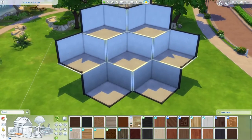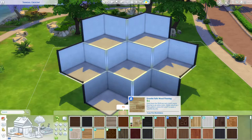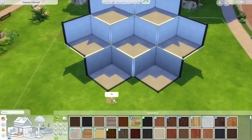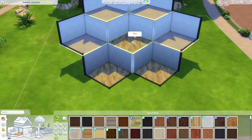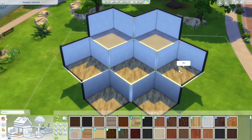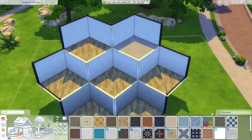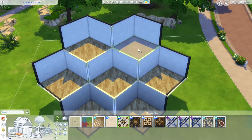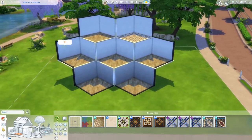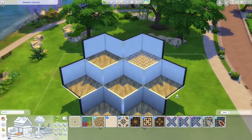This one from the Outdoor Retreat pack works really nicely. I know I want to have a patio section, a living room, dining kitchen, maybe even a study, and then a bedroom and bathroom. For the flooring I'll go with yellowy tones — this one works very nicely and has a honeycomb shape tile pattern. The Vampires pack styles really fit nicely here.